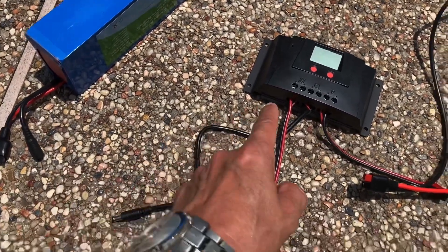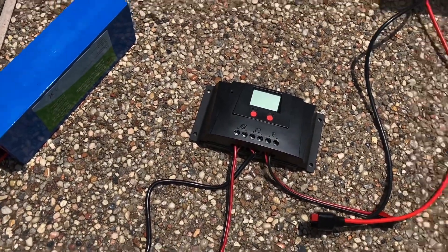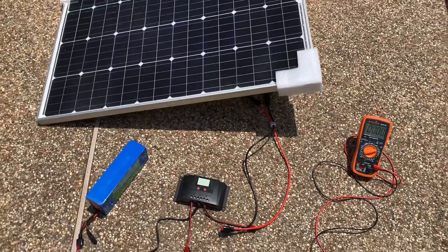Notice that as soon as we disconnected the battery, the charge controller is no longer energized. So now the three components are ready for transport.